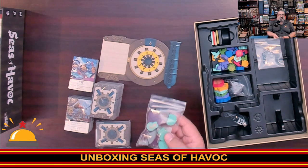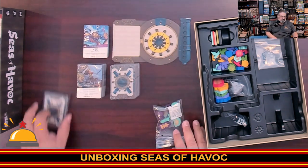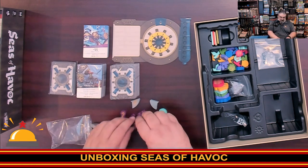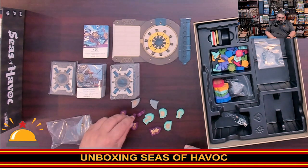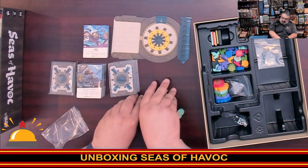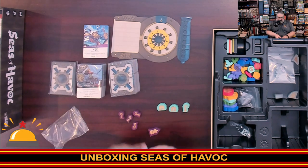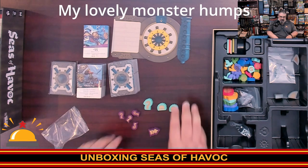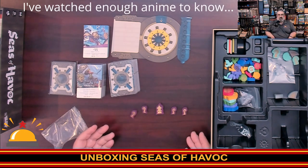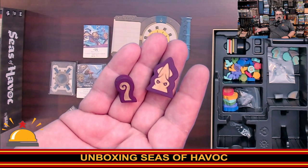This has got to be the Sea Monster expansion because I have no idea what's in this. I do research before I do my unboxing so I at least know what I'm talking about. So this is the monster expansion — check it out, this is cool. You have shark fins that look like shark fins — three of those. But check out Nessie here: Nessie has humps, and each hump goes in a different spot on the board. And then a giant squid, where its tentacles can go on different squares. How cool is that? You can actually see the squid with a tentacle here, which is just very cool.